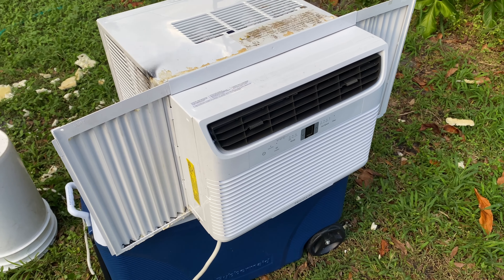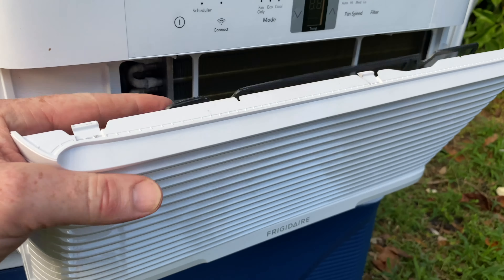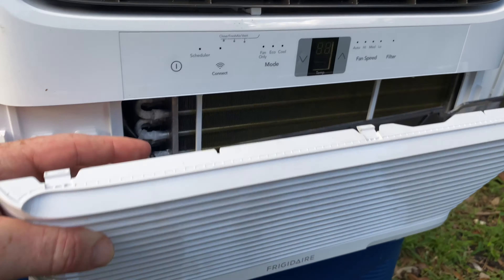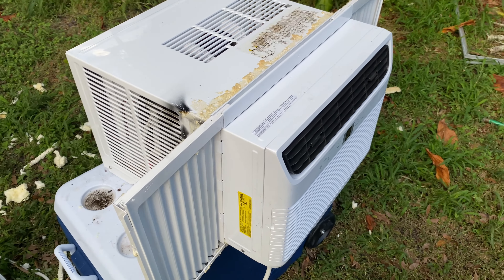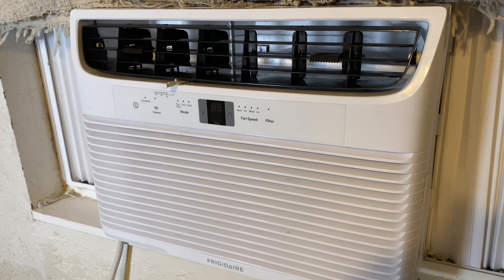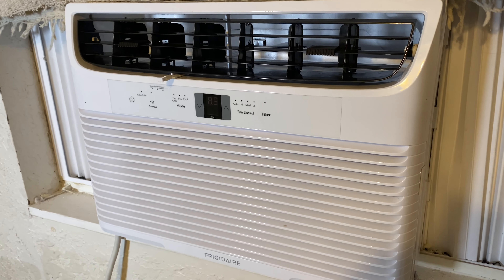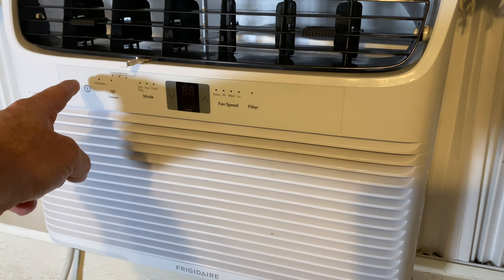There you go, my friends — I am done. I did it. It's way, way cleaner. See how clean that is? Super nice. Please check on notifications and let me know what you think. I've got to install it now — this thing is heavy. All right, so here's the AC. I have installed it back in the window and I'm going to go ahead and show you that it does work.